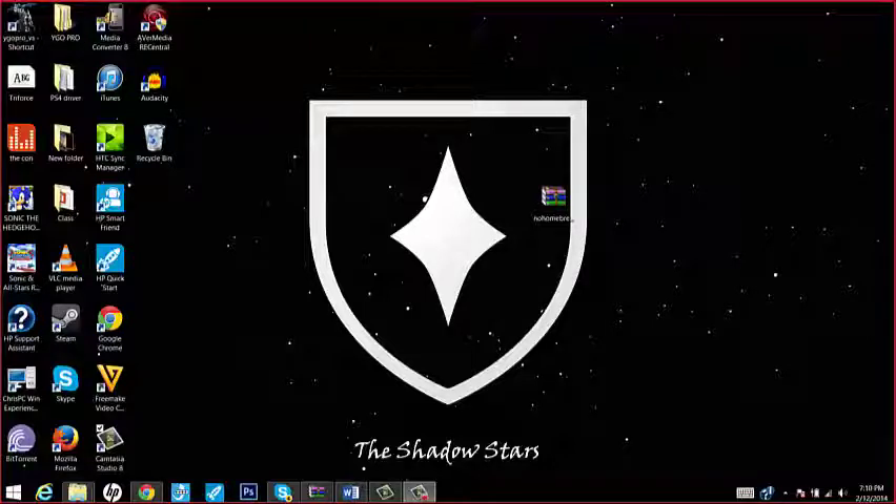Hello Shadow Stars, this is Pidgey and I am with Sora here. Hello. And today we are here to teach you how to take Project M off the website, download it, and then put it on your SD card. And then set it up on your Wii or Wii U, whatever you have.